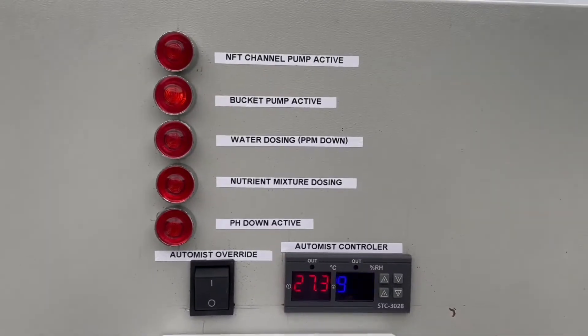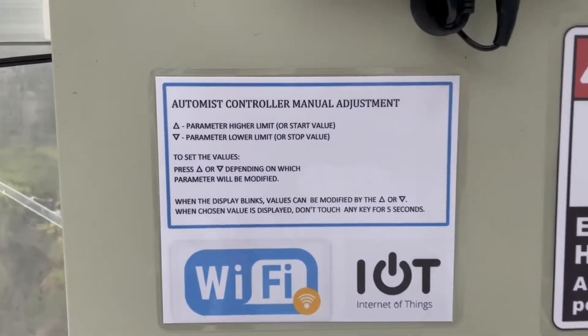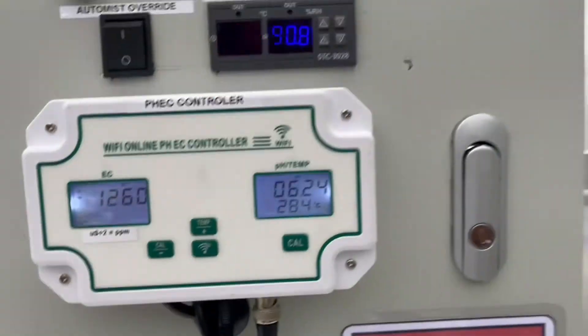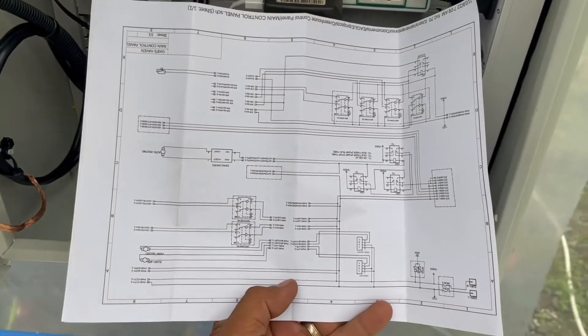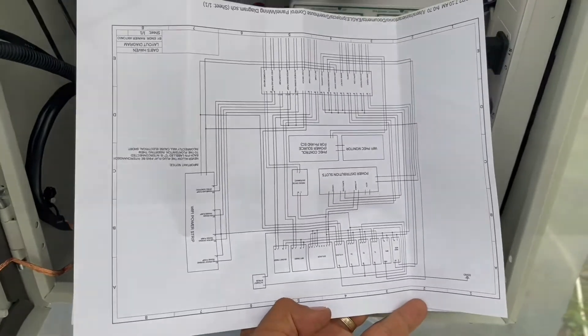In this video, I am showing you the update on my automation project. The electrical wiring is newly upgraded to ensure safety. This is complete with documentation, so in case someone would have to do the troubleshooting without me, they would find it easier to do the task.